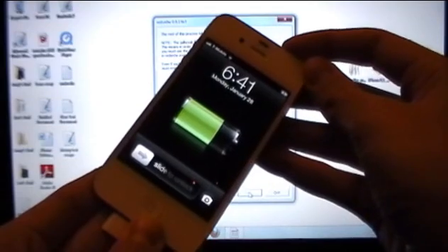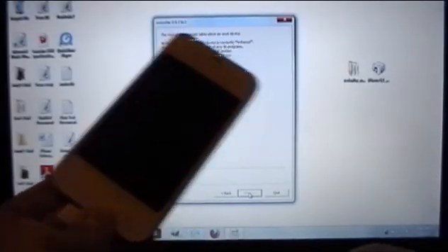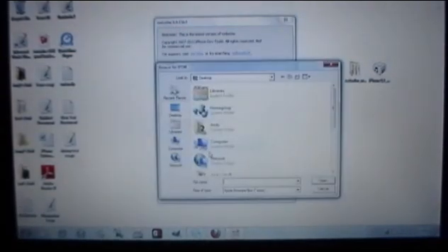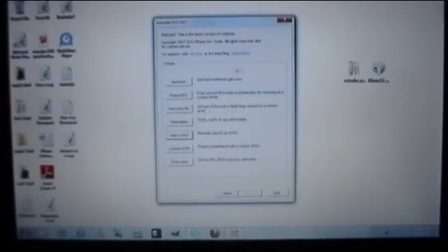Once your device is off again, go back in RedSnow and select IPSW again. Select the iOS 6.0 IPSW that you downloaded, click Open, and click OK.